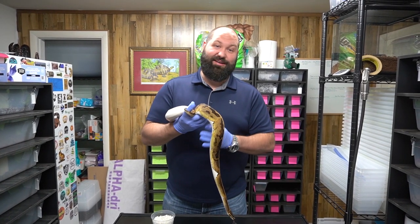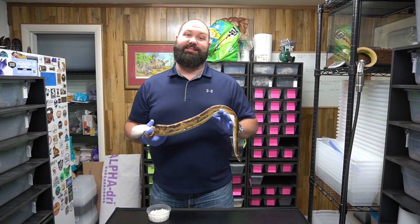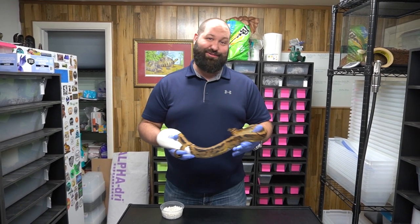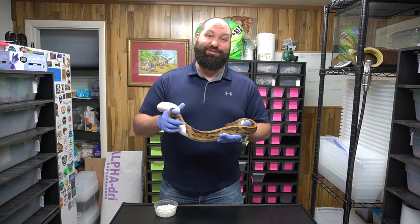All right, we're gonna give you guys an update on our scaleless ball python clutch. It was so awesome — we'll show you a couple of the tips we have going on for keeping them. So stay tuned.